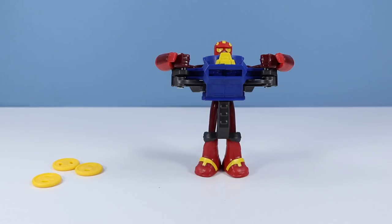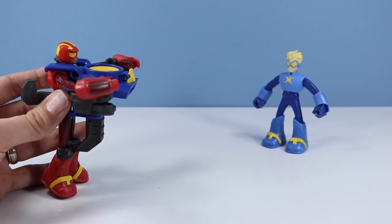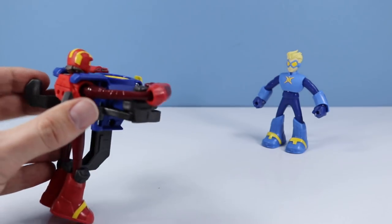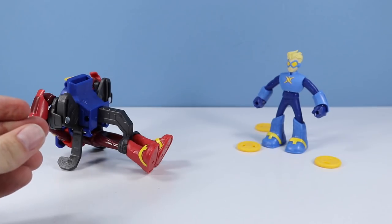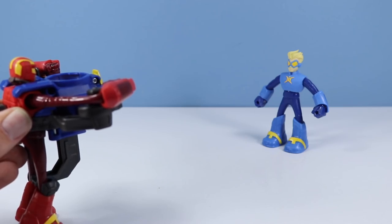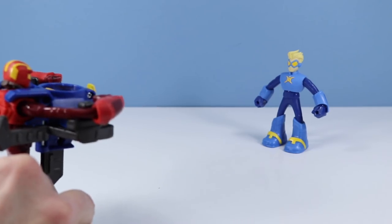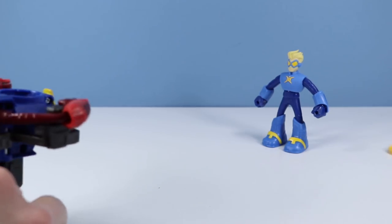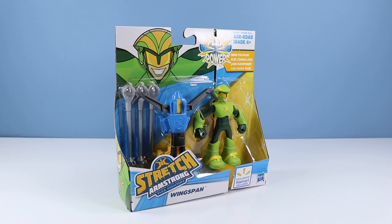Let's launch some discs and do some practice training with Stretch over there. Looks like we're just going to squeeze these back fins in and launch a disc. I think it's more about the release than the squeeze — squeeze tight and then release fast. There we go, now we're doing it! Omni-Mass missed every single time, but it can do some things.